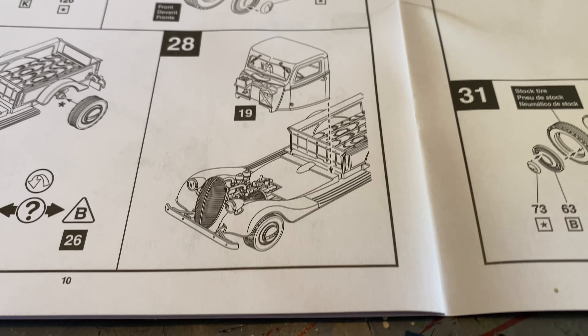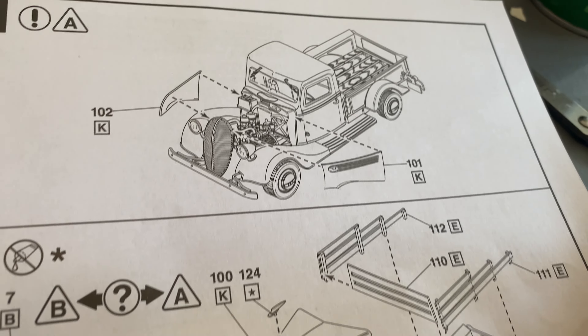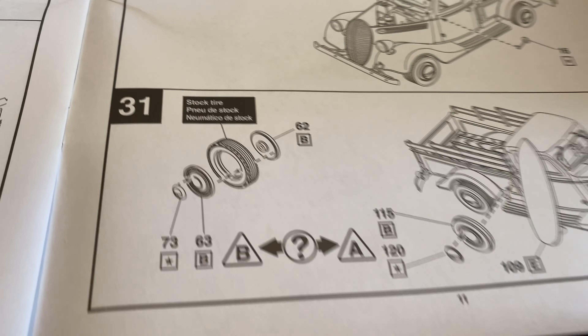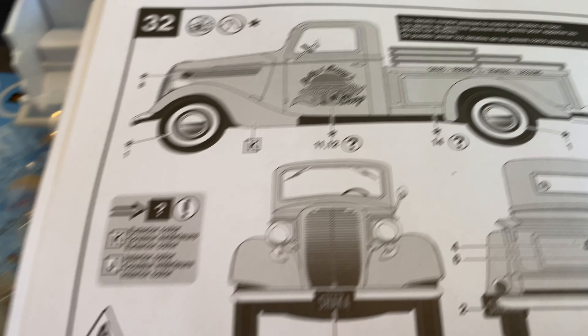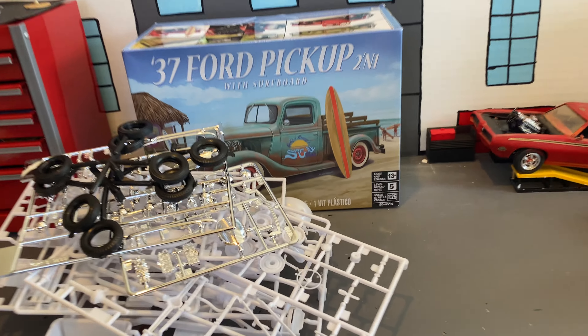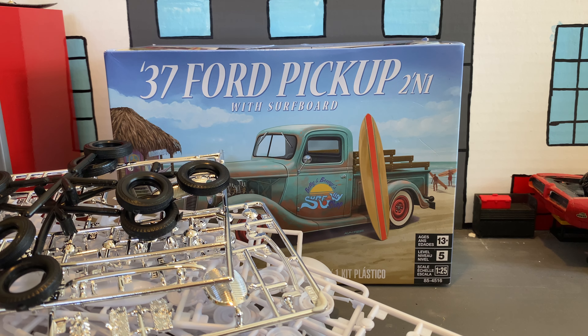Then put on the tires and put the cab on. Then this is for the custom hood and bed rails, rear end, and then the stock hood. Then putting our spare tire together and putting it on, and then the surfboard. And then here are some decal options you can do. Hope you enjoyed this unboxing and we'll see you guys in a build video!